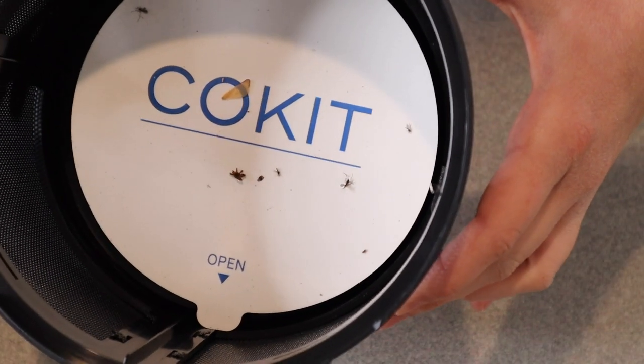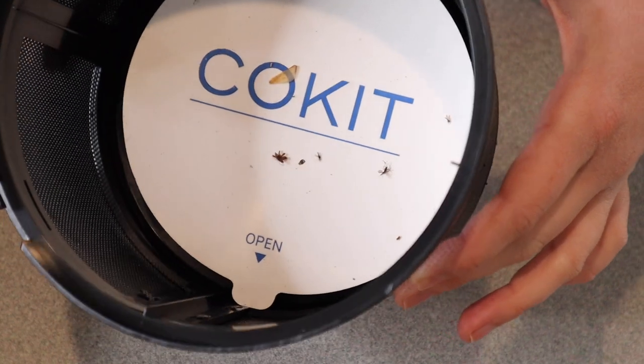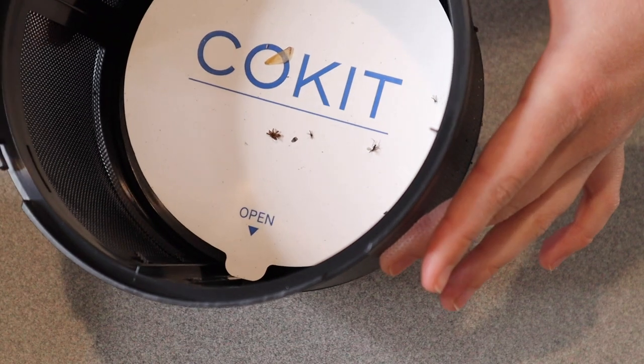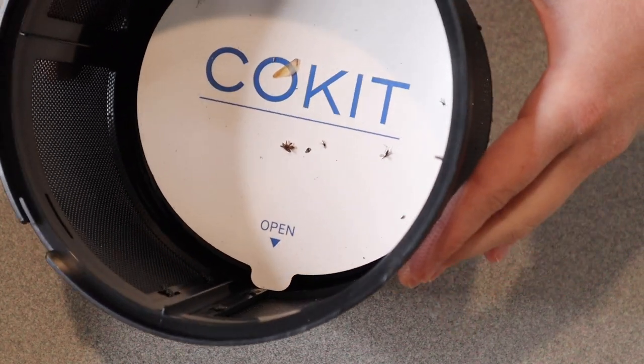Honestly, I feel like that's really impressive, especially because it is not bug season yet. This is really going to come in handy if you have even a larger property, just to keep the bugs down to a minimum.